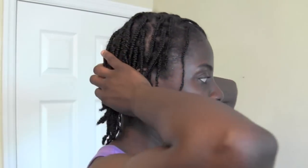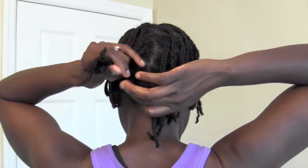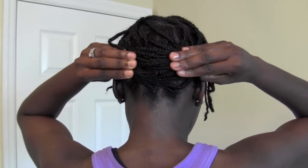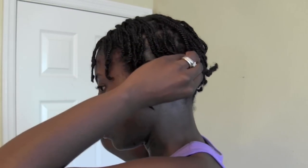Now, as you can see, the back of my hair is a lot longer. So I'm going to show you what I'm going to do to the back here. To the back, I'm going to crisscross it like this. The reason why I'm crisscrossing it is because it's longer now and I don't want my hair sticking up.